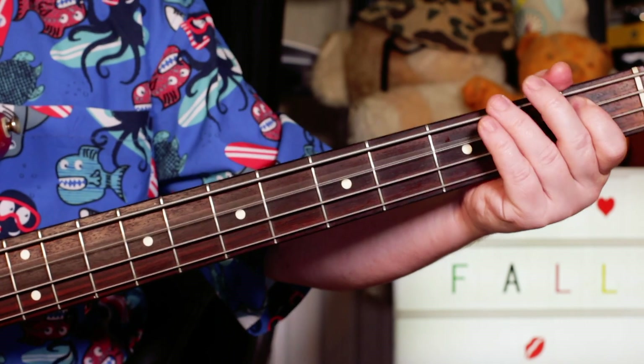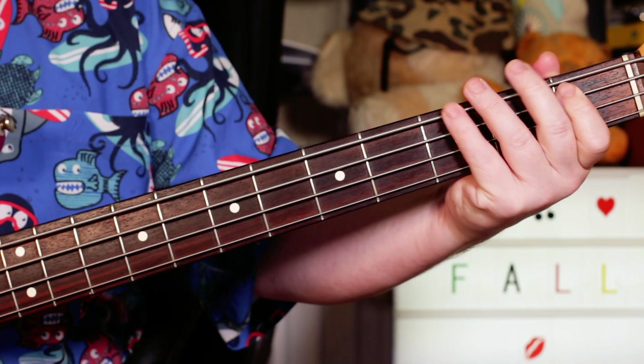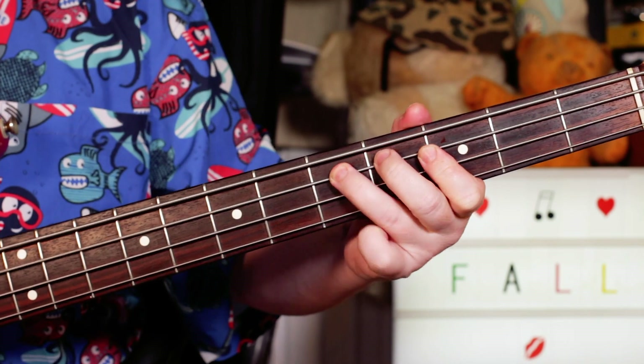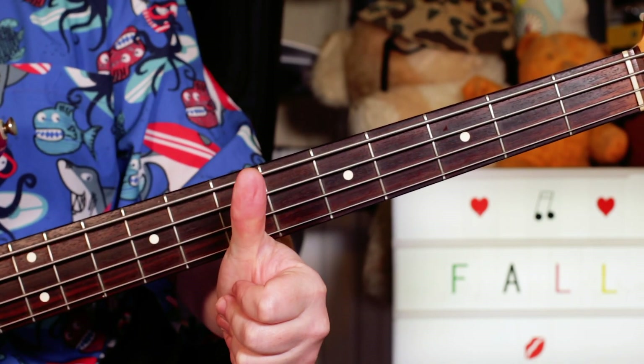Then the guitar comes back in — da da da da — so I'm coming back in on the Bb, the guitar plays the first two notes, back into that. Okay, great fun tune, and thanks for requesting it — happy Fall Friday, buddies!